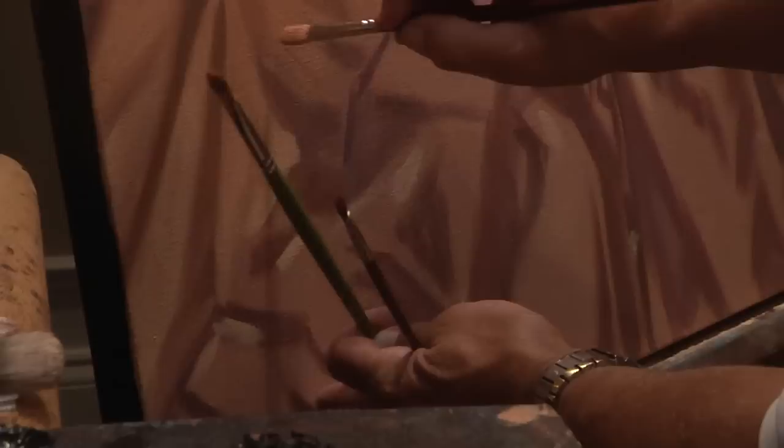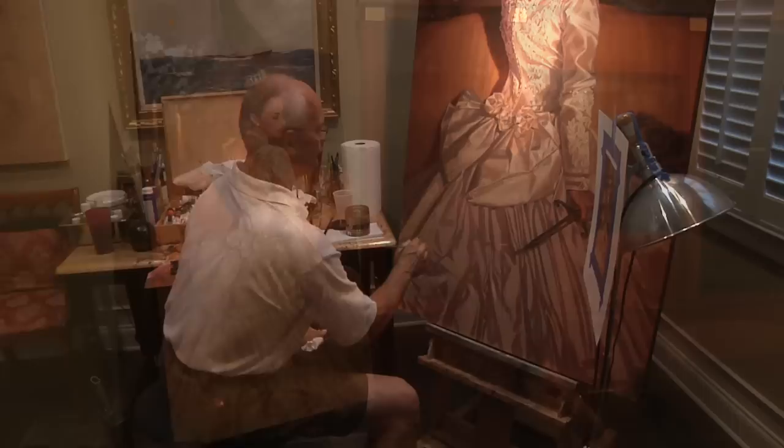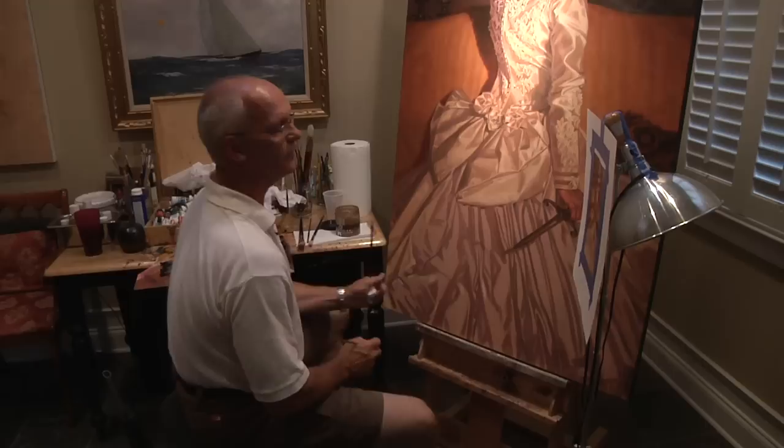We usually begin with the face. The face went smooth as butter — there was just nothing happening, there was a breeze. The hair went quite well too. So we put the face and the hair, got some background down, got a little dark into it, then put in the love seat. That went quite easily. I knew the dress was going to be a lot of work; I had to mix up a lot of paint for that.